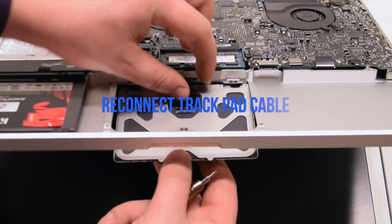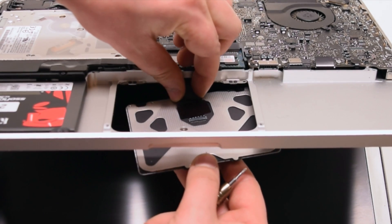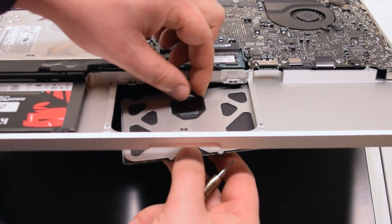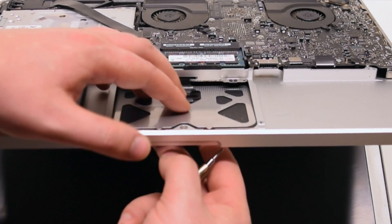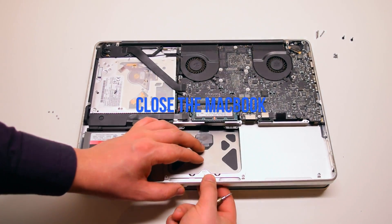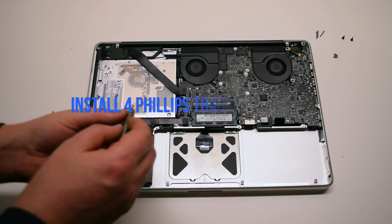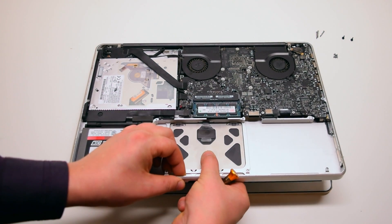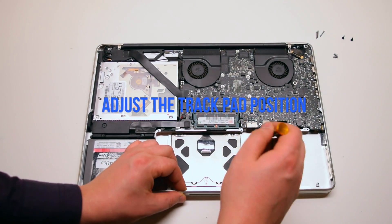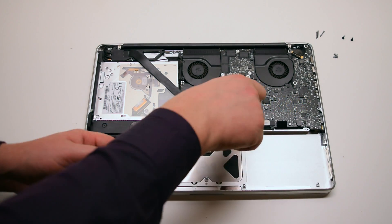Trackpad installation. Insert the trackpad into the socket and reconnect the trackpad cable. Once it's reconnected, press down and lock in the trackpad cable lever. Pry the trackpad into the socket and close the MacBook. Install the four Phillips head trackpad screws but don't tighten them all the way. Adjust the trackpad's position so that the left and right gaps are about the same distance, then tighten the trackpad screws.